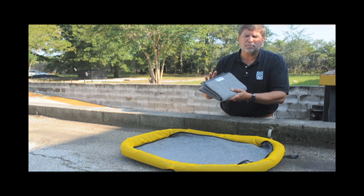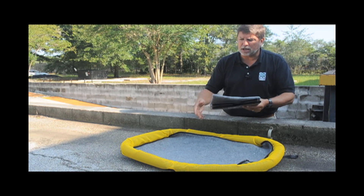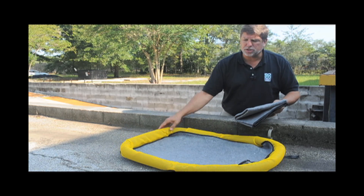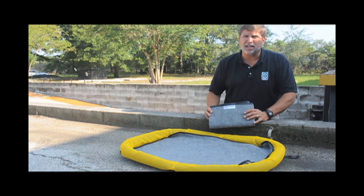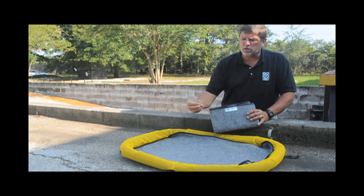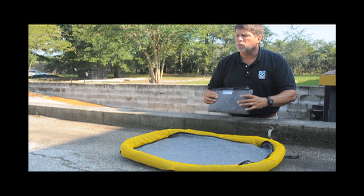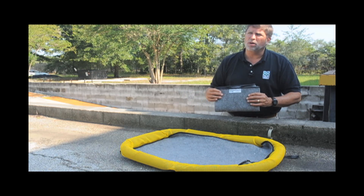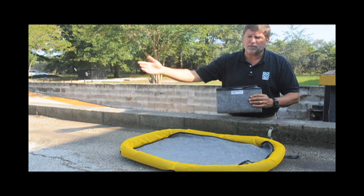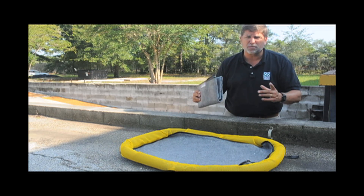Replacement liners — you get four of them per package — and this allows you to reuse the base unit and replace the liners as needed. So when it comes to an outdoor, reusable, safe, quick and easy product for those drips and spills that happen in a variety of applications, whether it's construction, whether it's oil field, or even the service trucks that go alongside the road, consider the Ultra Filter Pad for your customers' needs.